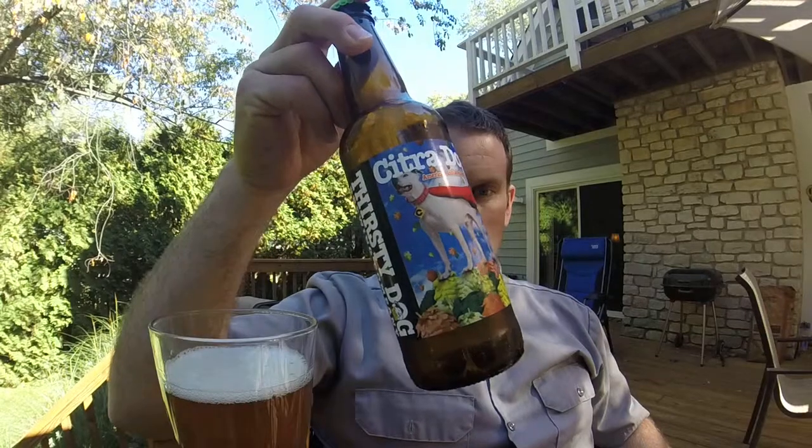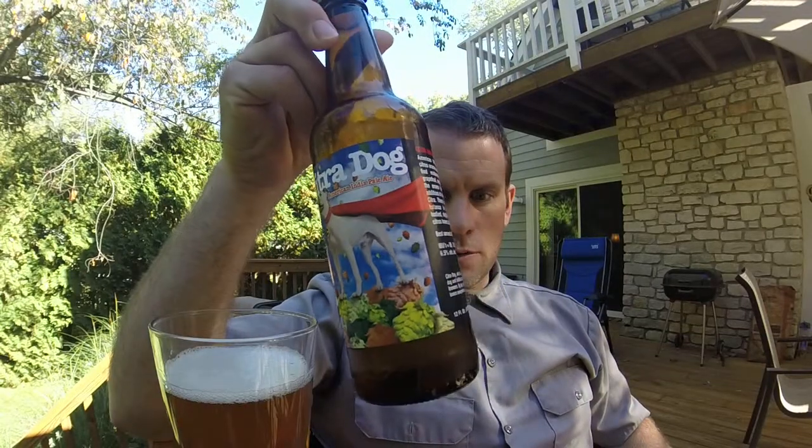Hello there and welcome back to a beerjourney.com. Thanks for joining me on this gorgeous day we're having here in Indiana. Today, we're going to be having Citra Dog. This is from Thirsty Dog Brewing.